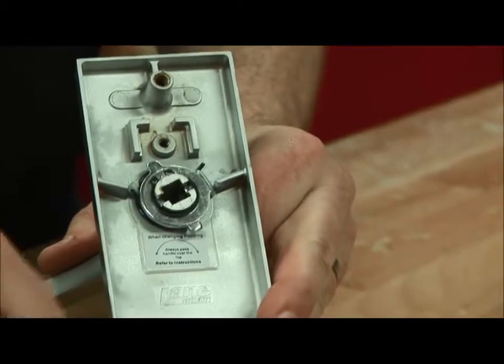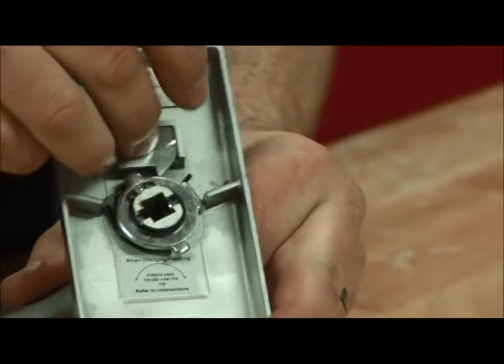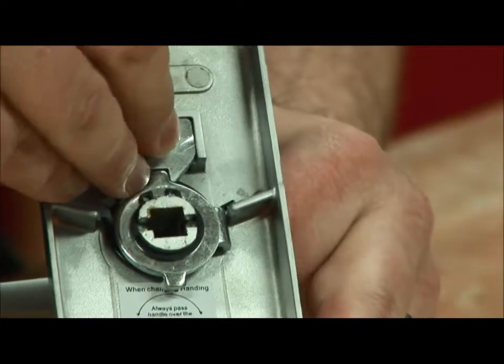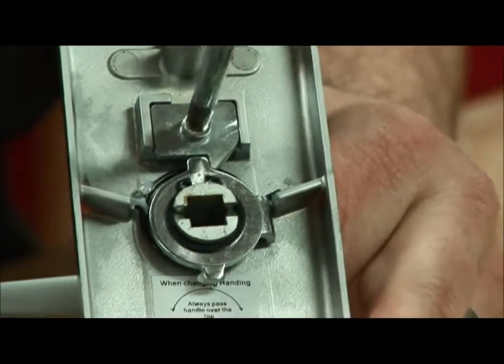Apply a bit of pressure on the other side. We turn the stop around, put it in the other side, then we put the screw back in and tighten like so.